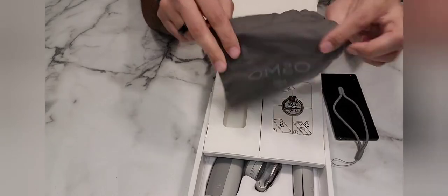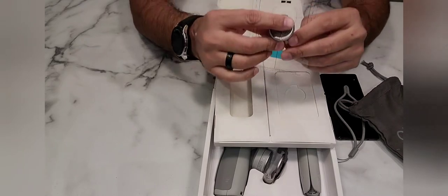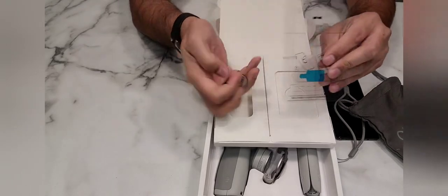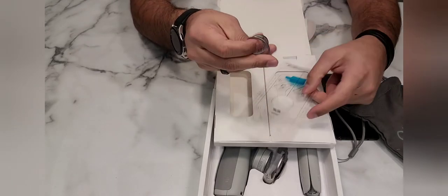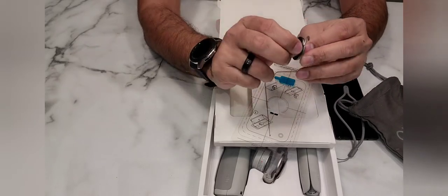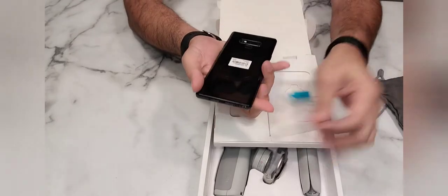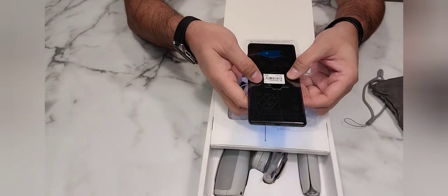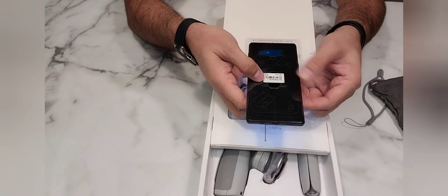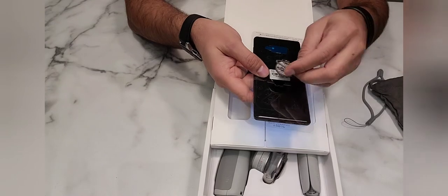There is also an Osmo sticker included. This sticker goes on the phone — it has a ring type of thing that will peel from here. This sticker is given to help you balance your phone on the gimbal. This is where your phone is balanced, and then you put it in the hand strap.